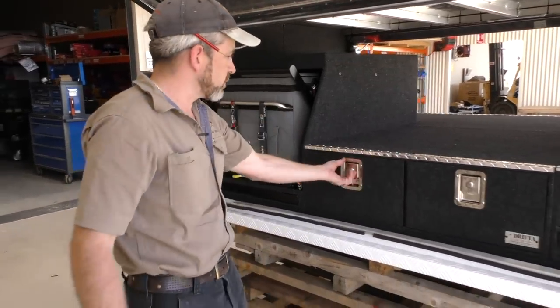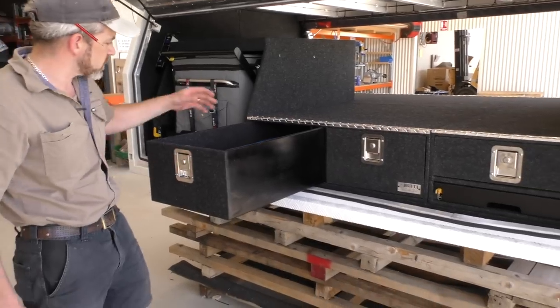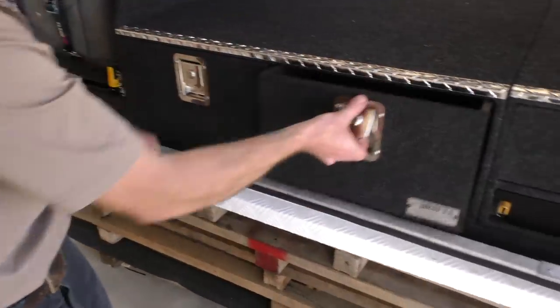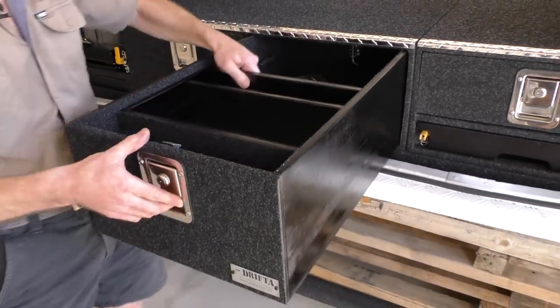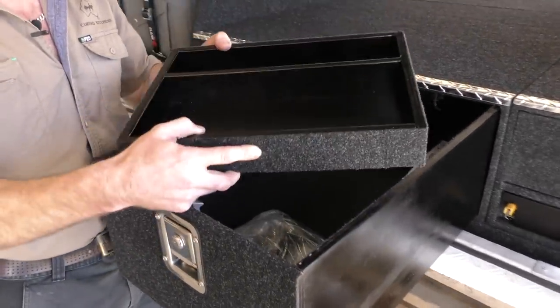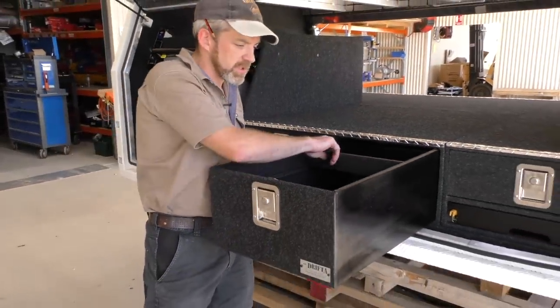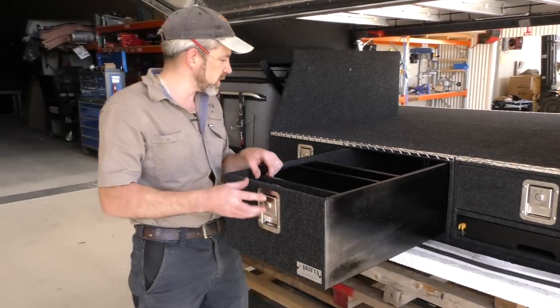Here we've got three drawers — pretty standard storage drawers. This one's just got a stove in here. Another storage drawer here, and this is one of the optional features — what we call an insert drawer. It's just a little tray, handy for putting small bits and pieces in. You can slide it to the back or the front, or take it out should you wish.